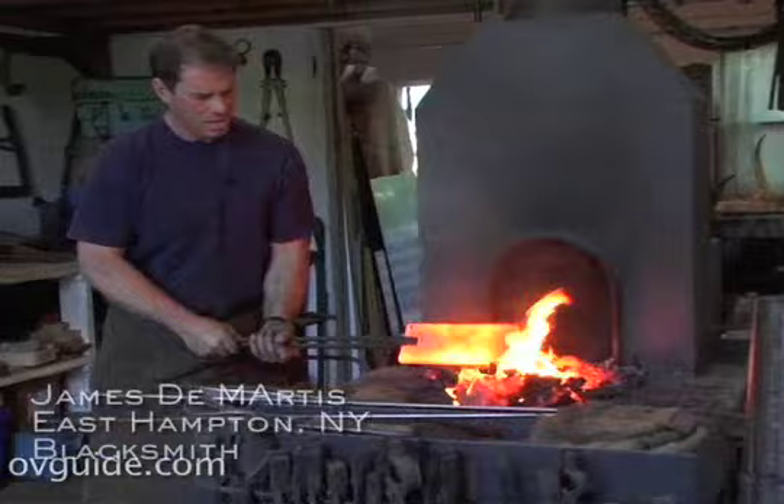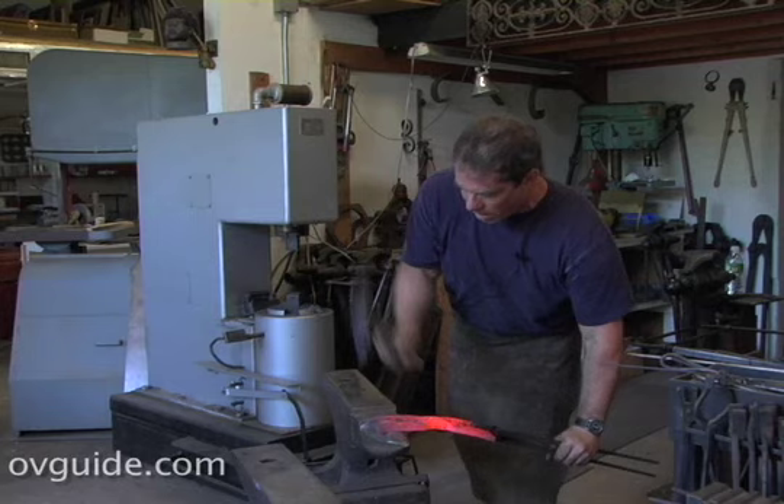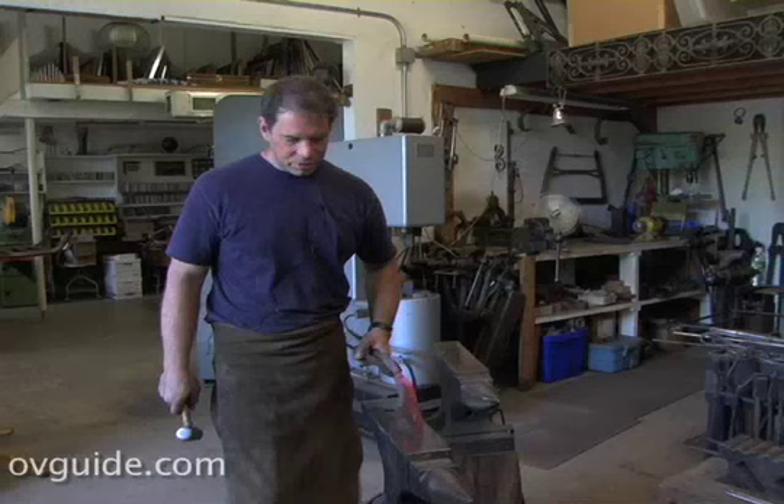We're going to put this in the hammer. We're going to mash this. Making bow ties. Bending it over the horn here. Going to cup it. You're going to cup it on the horn of the anvil — putting a cup into it. It's cooling off rapidly.